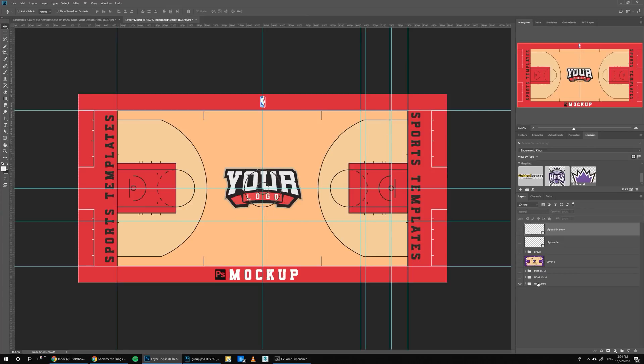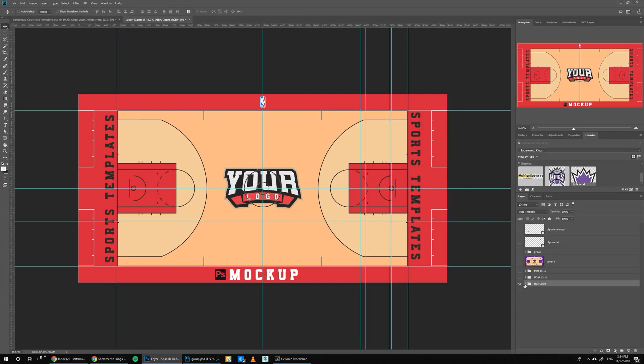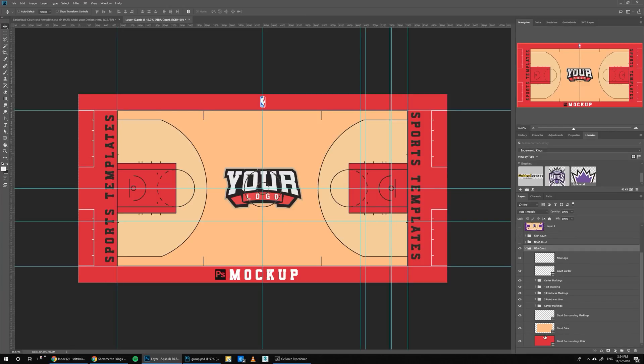With this template, you get three types of courts: the NBA court, the NCAA courts, and the FIBA courts. With this one, we're just going to use the NBA since we're doing the Kings. We can just open it and start editing — every little part of this mockup is editable.